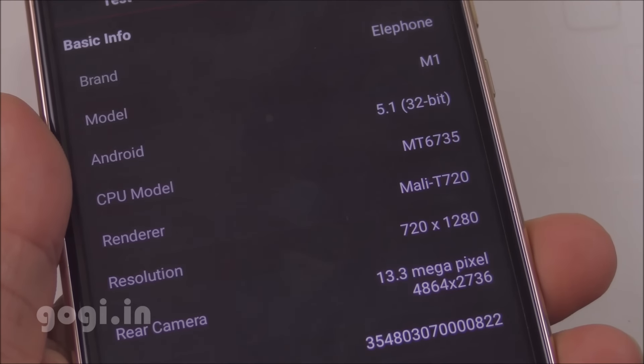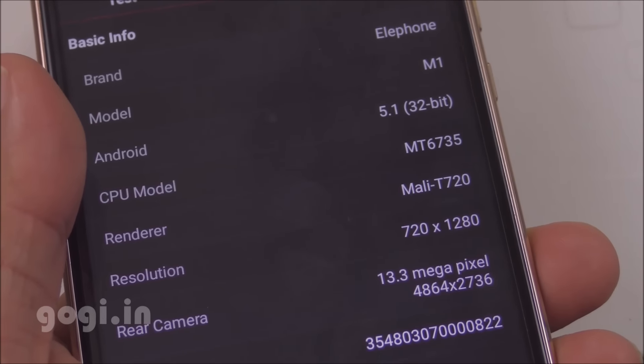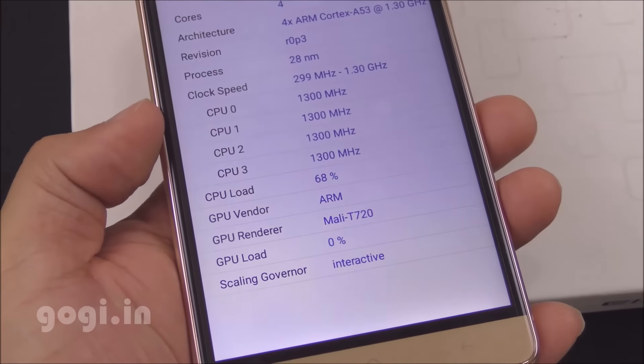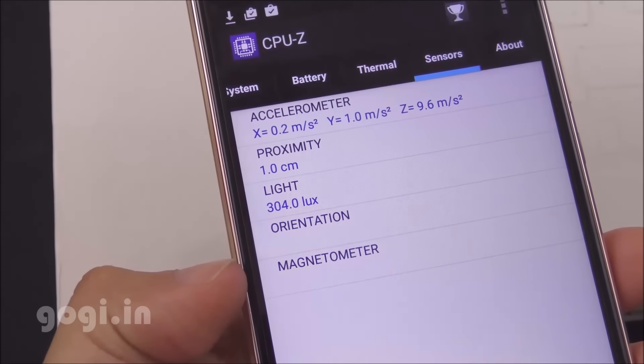This handset is powered by the Mediatek MT6735 quad-core chipset, 64-bit, running 32-bit Android Lollipop 5.1. It's using the Mali T720 GPU. There are three sensors: accelerometer, proximity, and light. The magnetic sensor is missing.